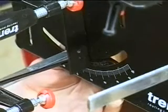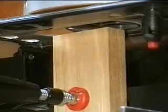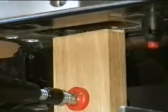Next, a side angle haunched tenon. You need a pair of these, one at the front end of each of the side rails, which will enter the mortise to be cut in the front legs. The end of the stock can be cut with a router to give the correct angle, in this case 88 degrees.